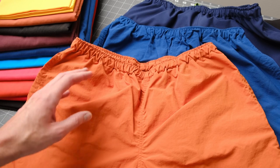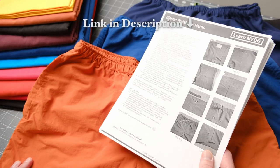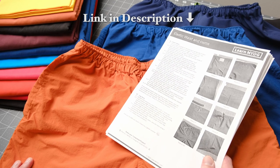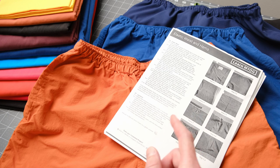The rest of this video goes into all the steps necessary to make your own pair of Diaz following my pattern that's available on my website, LearnMYOG. You can also now pick up this pattern bundled with fabric at Ripstop by the Roll. Let's get into the build.